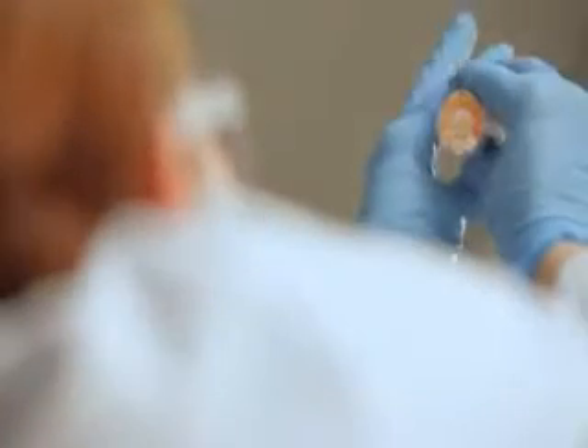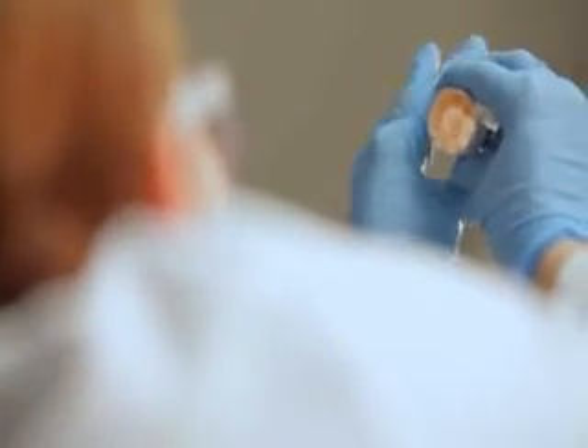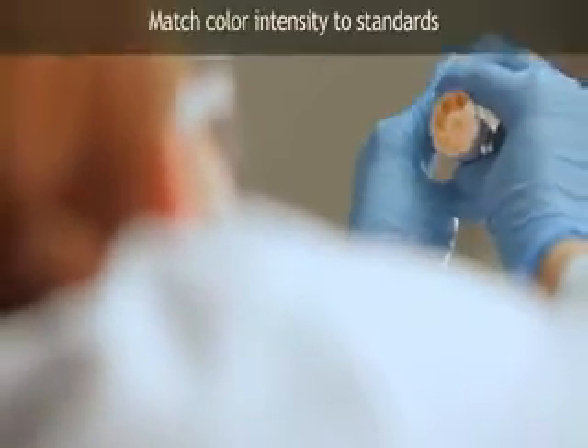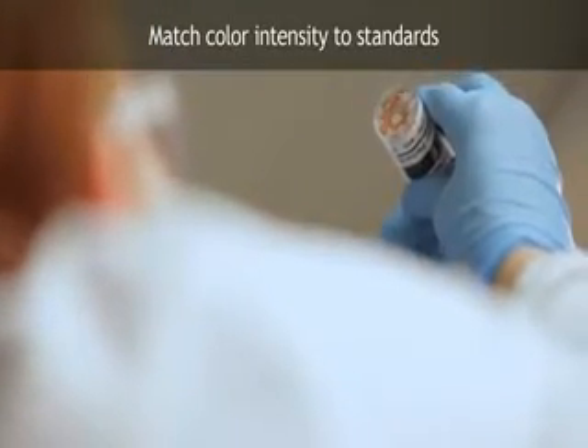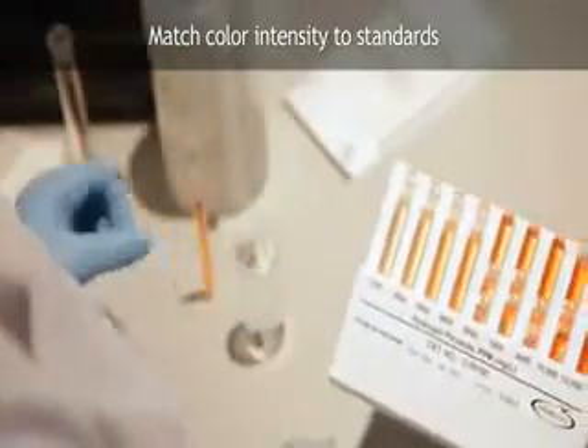Direct the top of the comparator up toward a source of light while viewing from the bottom. Rotate the comparator until the color standard below the ampule shows the closest match. Concentration values are printed along the bottom edge of the comparator label.